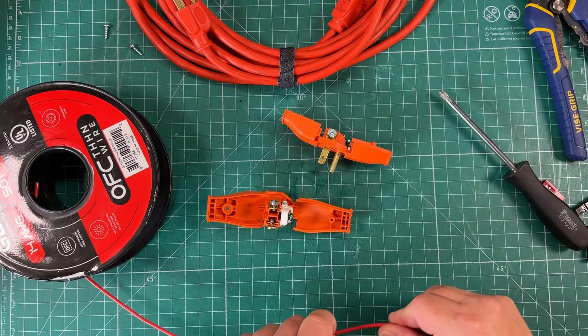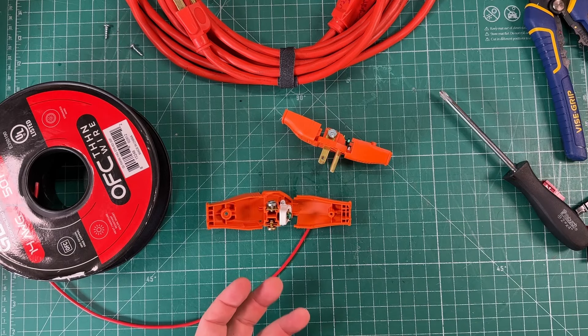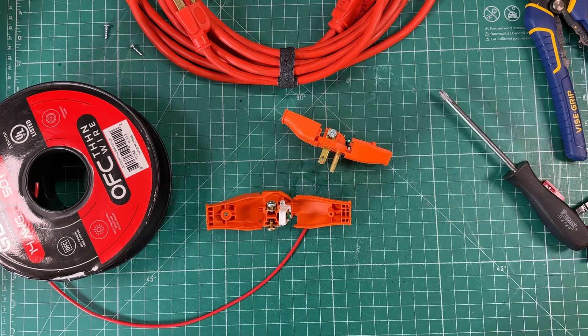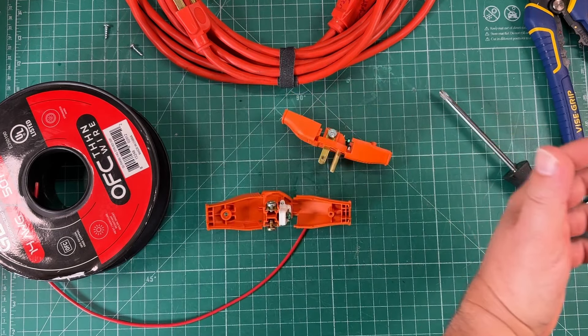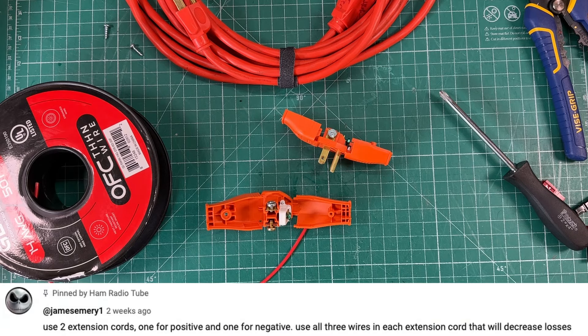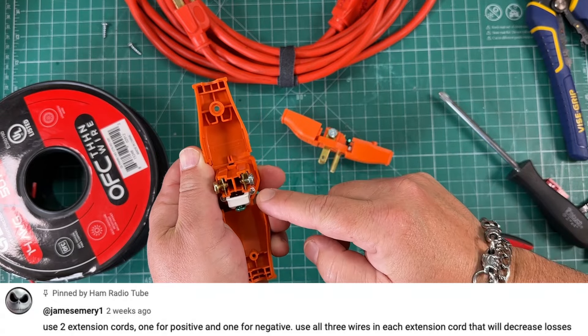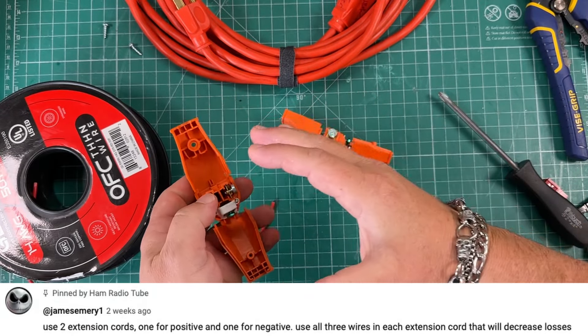We're back at it with this electrical cord solar thing. Had a lot of great comments on that video and surprisingly gotten about 7,700 views since just yesterday when I posted it. I got one comment from James Emery who suggests using all three wires and making two sets of them.